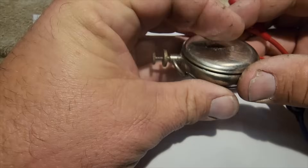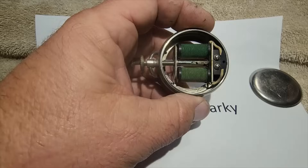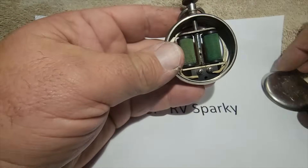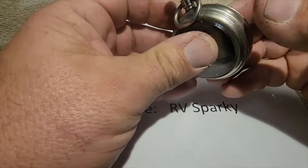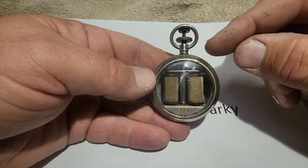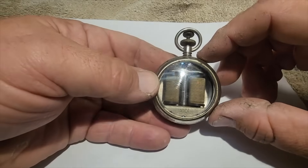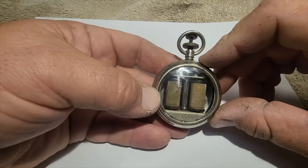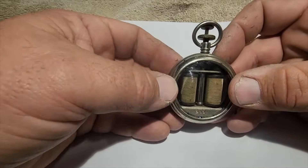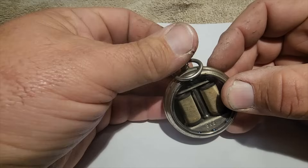Yeah, late 1800s to early 1900s. These things were like five dollars for the cheap one, which I guess this would have been considered. There was another one that had a button on top that presumably allowed you to send Morse code signals; those were $7.50 and upwards of ten dollars with accessories. In today's money that would be like $175 to $400, which is kind of an expensive testing device even today. Back then, when wages were around 20 cents an hour, this would have been a pretty expensive device.